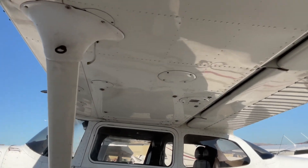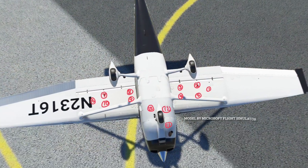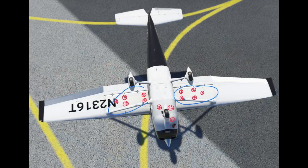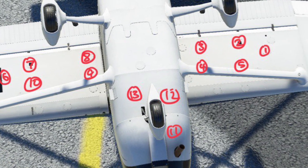So, how do we do it? We've got these handy sumps located strategically around the aircraft. Since the fuel tanks are located inside the wings, there are 5 on each wing and 3 under the nose, each marking a low point in the tank, with the nose sump being the lowest point in the entire fuel system.